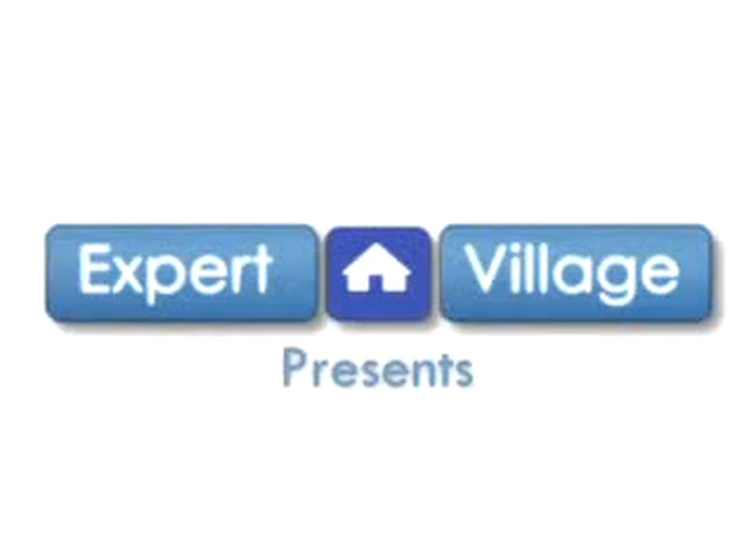Hello, I am Jose Zuniga and I am a professional gardener. Today I'm here to represent expertvillage.com. What we're going to discuss? Soil preparation.